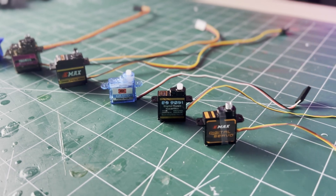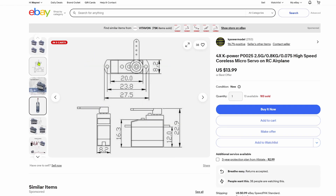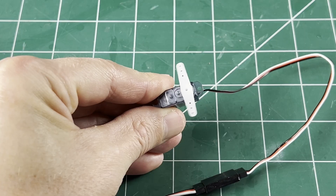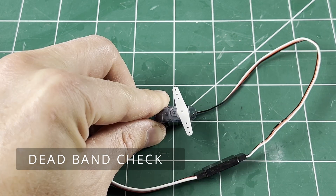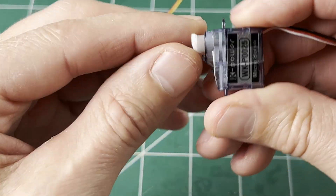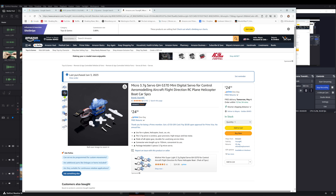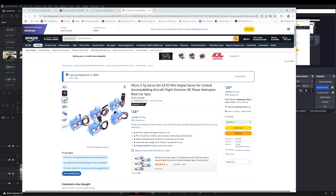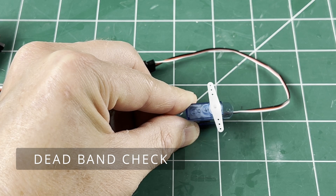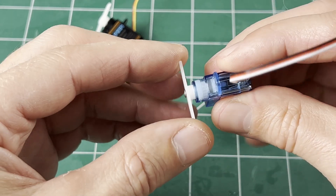I haven't found any ultra cheap five gram servos worth buying. I came across these 2.5 gram servos — they are small and light, they do work, and they might be good for something smaller, but I'm not sure they're the right answer for this application; they're just a little too sloppy. These 3.7 gram servos claim to be digital and they at least have some screws holding it together. These could work, but are not a bargain and lack some quality and precision — I would get something else.